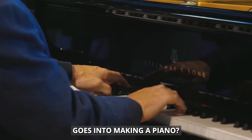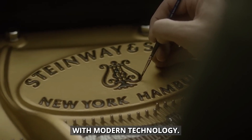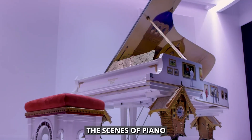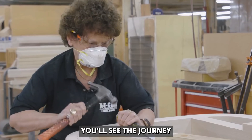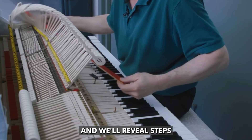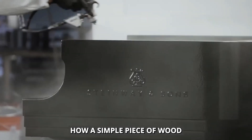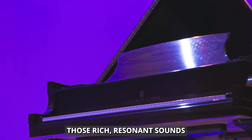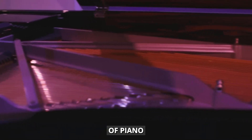Have you ever wondered what goes into making a piano? It's an incredible process that blends old-world craftsmanship with modern technology. In this video, we're taking you behind the scenes of piano manufacturing to show you how these amazing instruments are born. You'll see the journey from raw materials to musical masterpiece, and we'll reveal steps in the process that most people never get to witness. We'll show you how a simple piece of wood becomes an instrument capable of producing those rich, resonant sounds we all love.